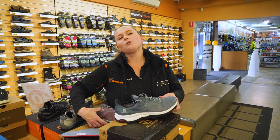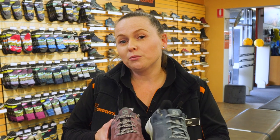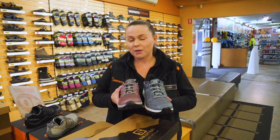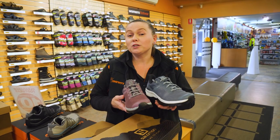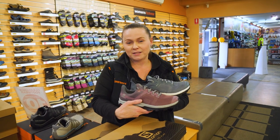So if you're looking for a super lightweight walking shoe that's easy to be in all day, then the Salomon Outline Prism GTX is the shoe for you. Either check it out in store or go onto our website, which is snowys.com.au, where we offer lowest prices every day.